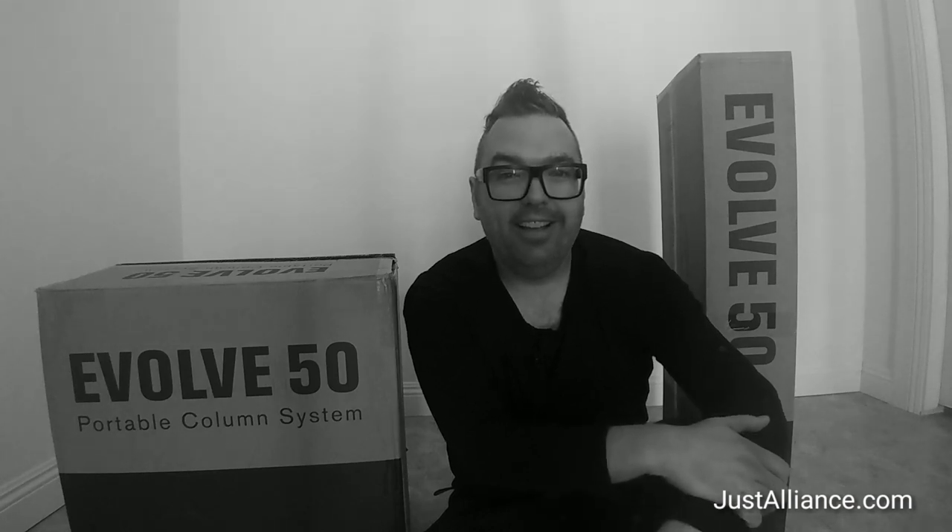So today's video is really just unboxing it and showing what comes in — not only the sub box, but also the top speaker box once you purchase them. Because it's happened to me in the past where you'll buy a piece of gear and you're like, I didn't know it needed batteries, I didn't know it needed a power supply, I didn't know it needed whatever. So today's video is exactly the key to that lock, if you will. So yeah, we'll just dive right into it.